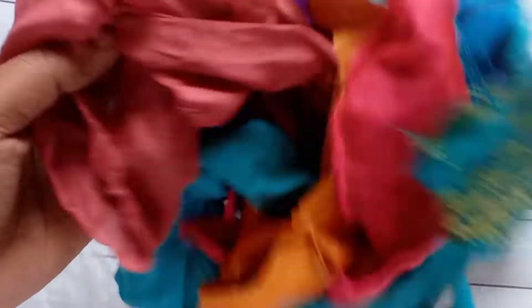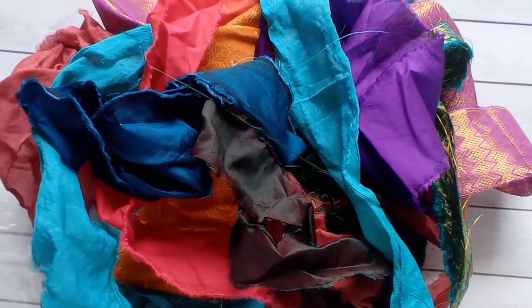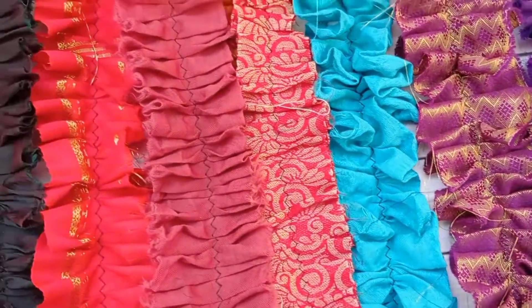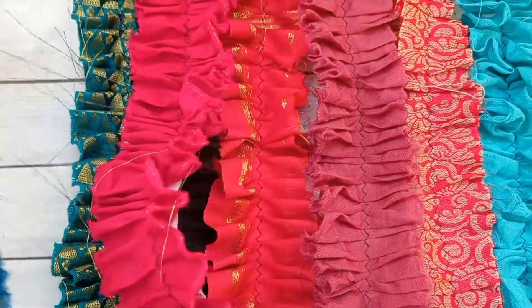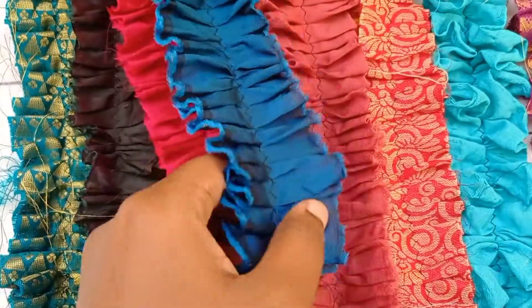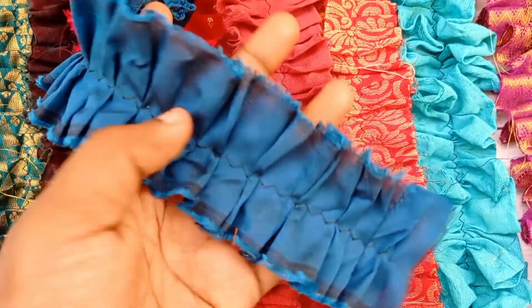These are the sari silks I'm going to make ruffles out of. Here are the ruffles I made using these sari silk ribbons — these will be listed in my Facebook shop, so please don't forget to check out. I will be giving a link in the description box below.